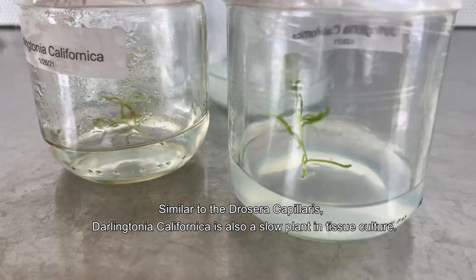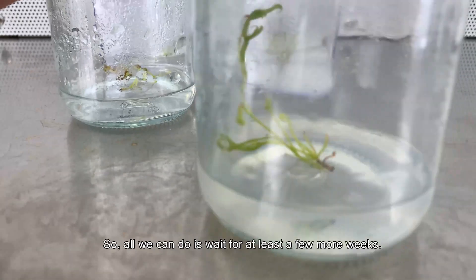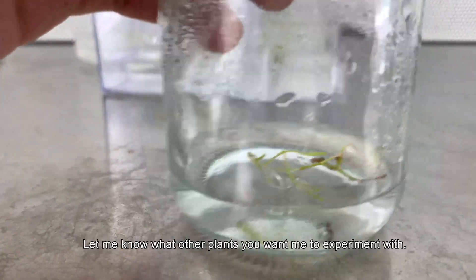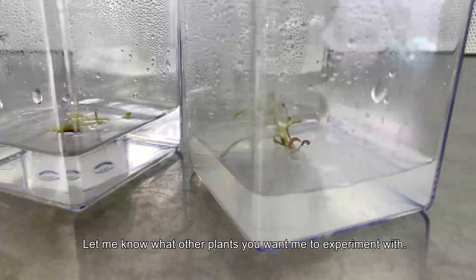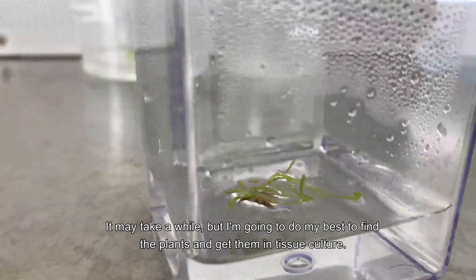Similar to the Drosera capillaris, the Darlingtonia californica is also a slow plant in tissue culture, so all we can do is wait for at least a few more weeks. Let me know what other plants you want me to experiment with — it may take a while, but I'm going to do my best to find the plants and get them into tissue culture.